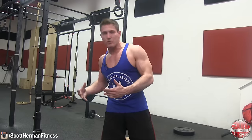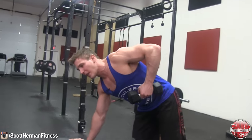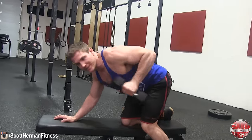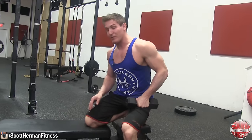The last exercise is the dumbbell tricep kickback — another exercise I like to use as a finisher at the end of my workouts when my triceps are already fatigued. A lot of people use too much momentum with this exercise because they go too heavy. You see people just thrusting it out with their hips — that's not what we're here for. We're here to isolate that lateral head.